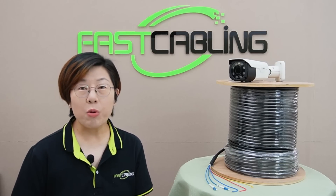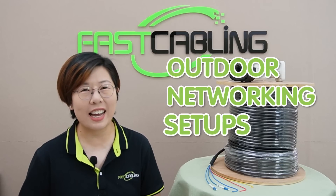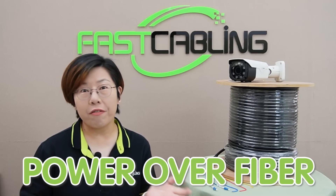Hi tech enthusiasts, welcome back to Fast Cabling, where we break down the latest in tech and networking. Today in this video, we are diving into something cutting-edge and revolutionary for outdoor networking setup: power over fiber.